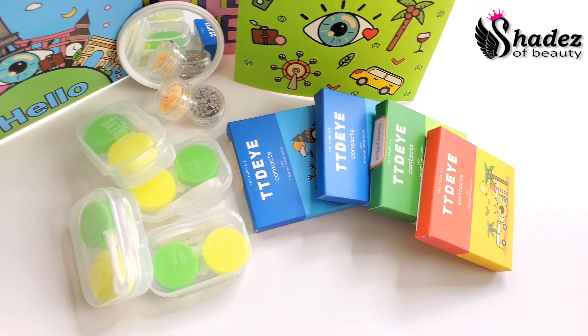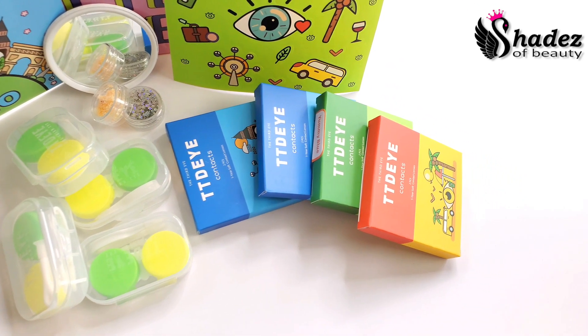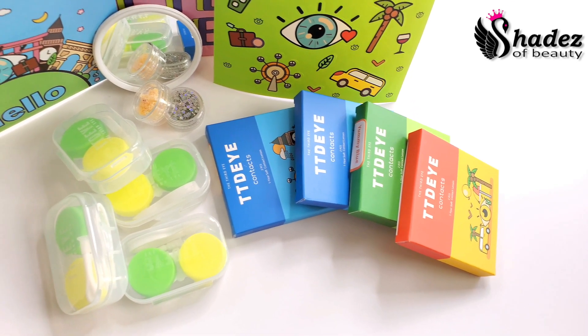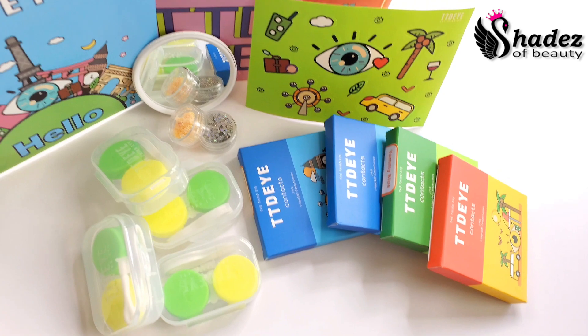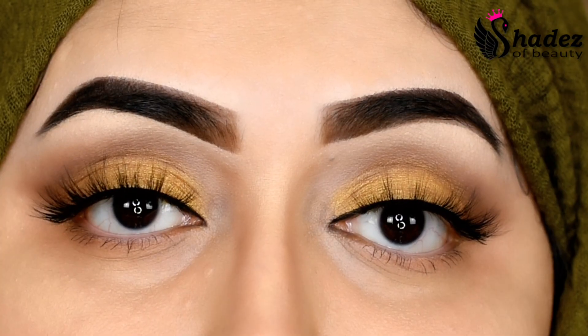It came with a compact mirror and a tiny heart-shaped star case. So let's see how they look on top of my eyes — here are my natural dark color eyes.